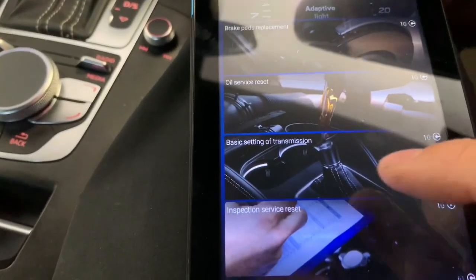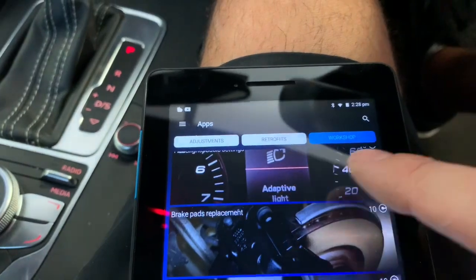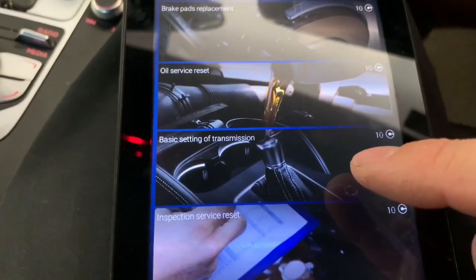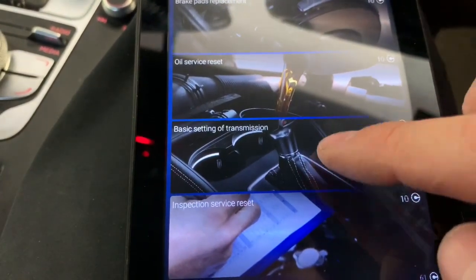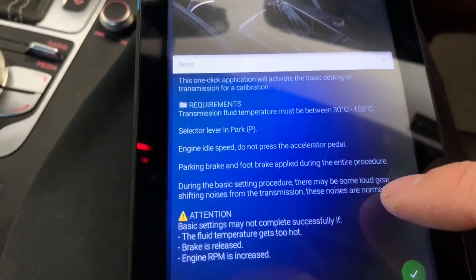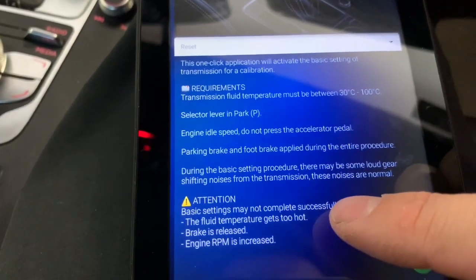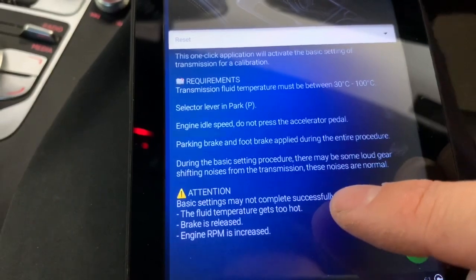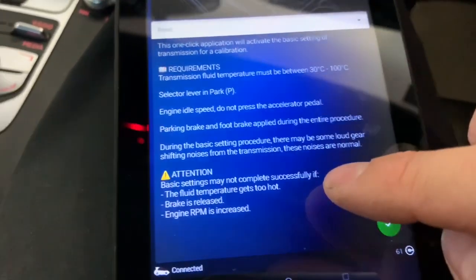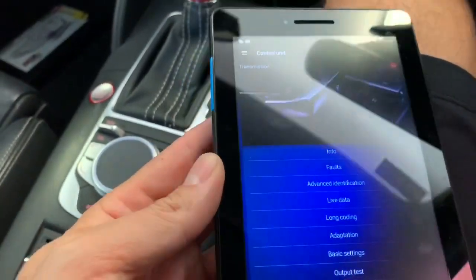We go into the apps, then adjustments, retrofits, workshop - and you now have an app here for DSG settings and basic transmission settings. Before we do the reset, we check the temperatures first. You have to be in park, parking brake has to be on, foot has to be on the brake, and you cannot touch the throttle pedal.